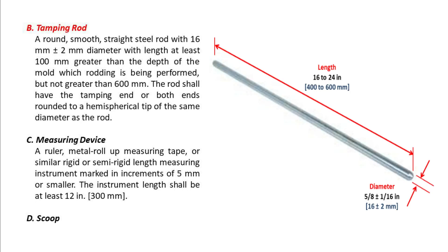B — Tamping rod. A round, smooth, straight steel rod with 16 mm (plus or minus 2 mm) diameter, with length at least 100 mm greater than the depth of the mold in which rodding is being performed, but not greater than 600 mm. The rod shall have the tamping end or both ends rounded to a hemispherical tip of the same diameter as the rod.